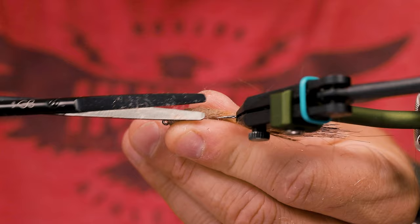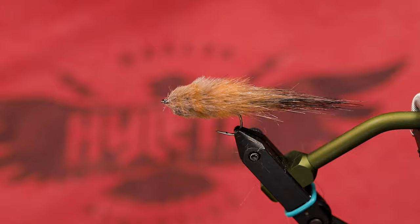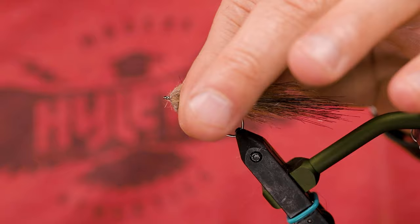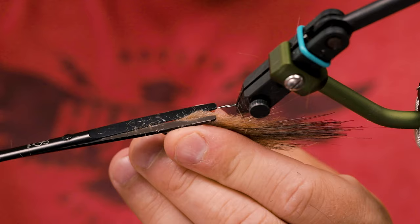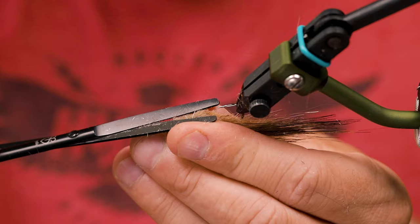So as you can see it here, it's starting to take shape. Something I like to do is to press the fly flat, and then you can kind of see the shape a little bit more, and then you can make bigger trims like that.